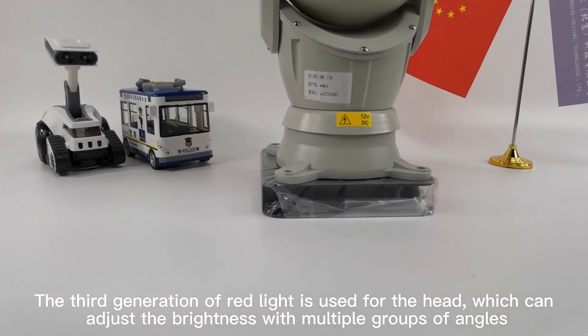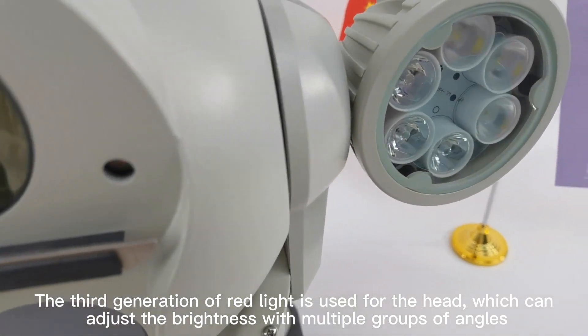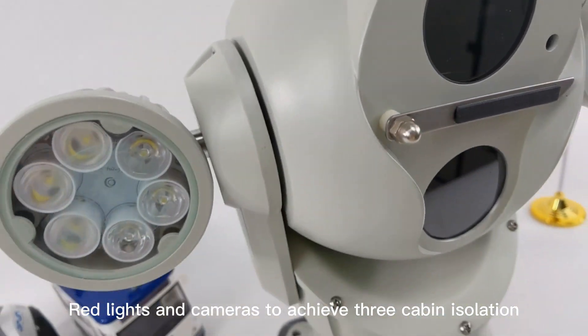The third generation of red light is used for the head, which can adjust the brightness with multiple groups of angles, red lights and cameras to achieve three-carbon isolation.